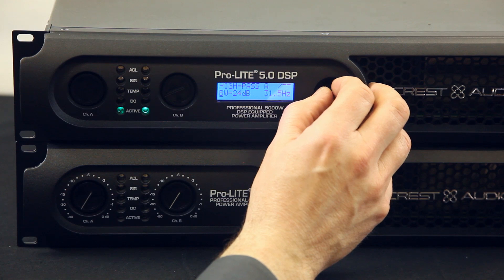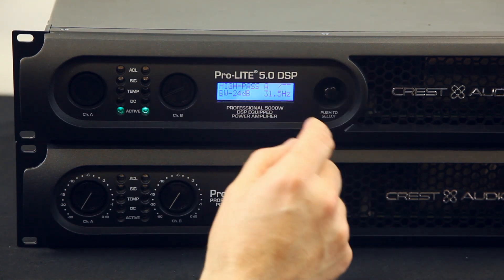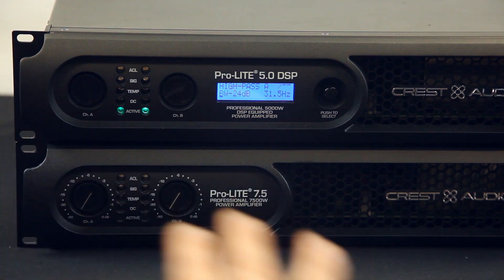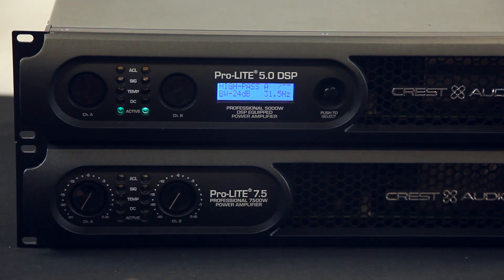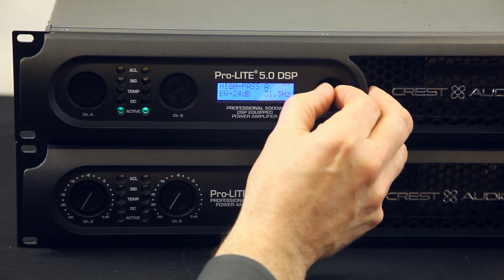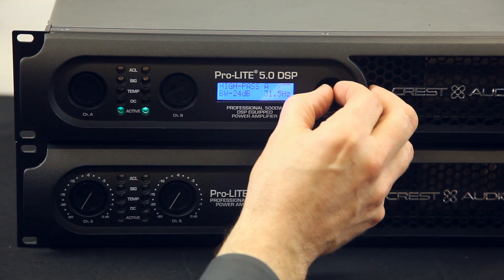You have a high pass and a low pass on each one as well. The best thing about subwoofers is if you can do a crossover on the low end of your subwoofer so you don't go too low, you can really enhance the sound. A lot of people don't give you that. This is a professional unit — nothing less than that.